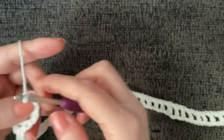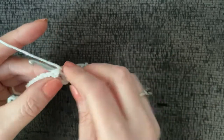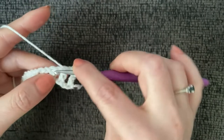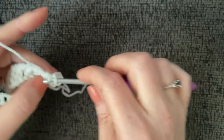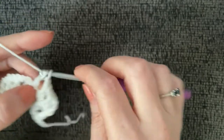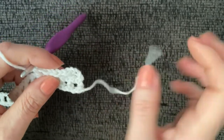Now we work our chain-three row: chain three, turn, and without chaining anything else, work a double crochet right into the very first chain-one space — they'll be side by side with no chain space in between. Then chain one and work a double crochet into every chain-one space all the way across.